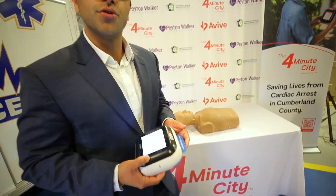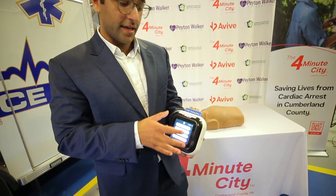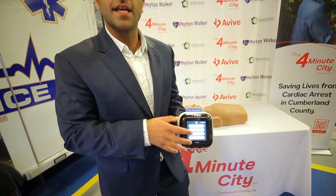The device is actually going to provide you with audio and visual instructions. So I'm not going to talk you through it. Instead, we're going to let the device talk and explain to us how you would actually save a life.